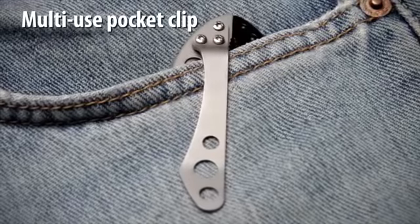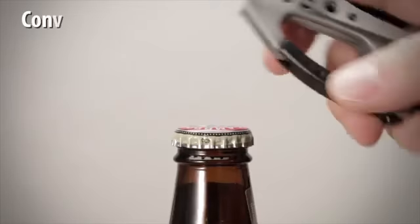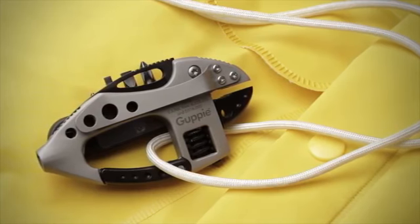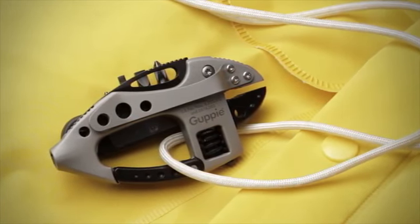The stainless steel clip will hold the Guppy in your pocket or gear and can also be used as a money clip. The carabiner detent will open bottle caps and metal jar lids. The Guppy is a versatile multi-tool that is a convenient carry option for a variety of everyday tasks.